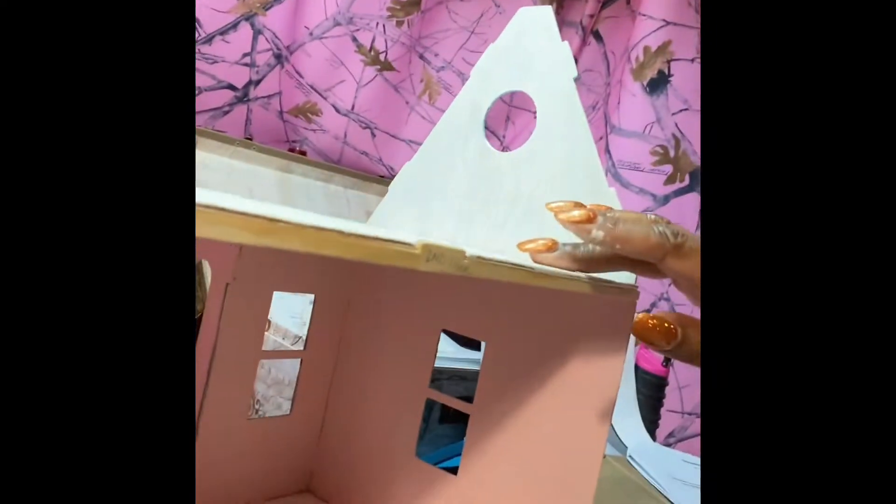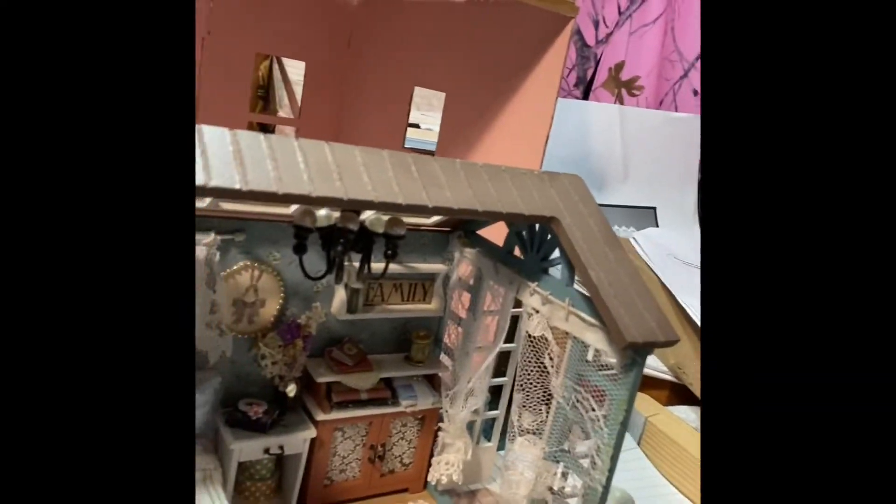Hi, good evening! It's Marguerite Ashton. I wanted to drop a quick little video regarding the first miniature that I completed, so you can understand when I'm talking about the difference between doing one of the bigger ones — which is literally from scratch — versus the miniatures. The miniatures have a lot of everything available; you just put everything together.